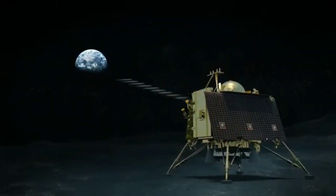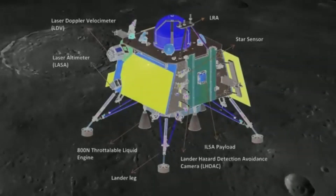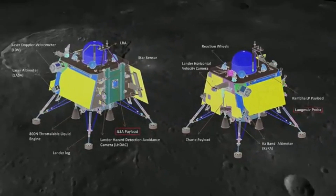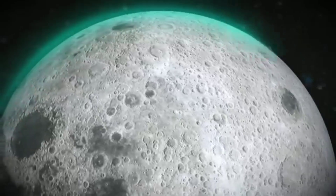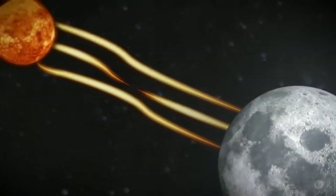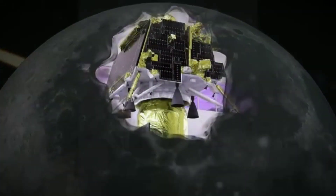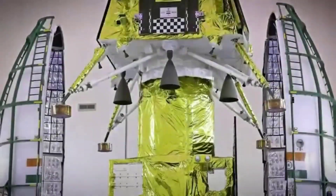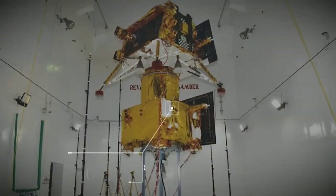Lander payload objectives: (1) Radio Anatomy of Moon-Bound Hypersensitive Ionosphere and Atmosphere (RAMBHA) Langmuir Probe to measure near-surface plasma, ions and electrons density, and its changes with time; (2) Chandra's Surface Thermophysical Experiment (CHASTE) to carry out measurements of thermal properties of the lunar surface near the polar region; (3) Instrument for Lunar Seismic Activity (ILSA) to measure seismicity around the landing site and delineate the structure of the lunar crust and mantle; (4) Laser Retroreflector Array (LRA), a passive experiment to understand the dynamics of the Moon system.